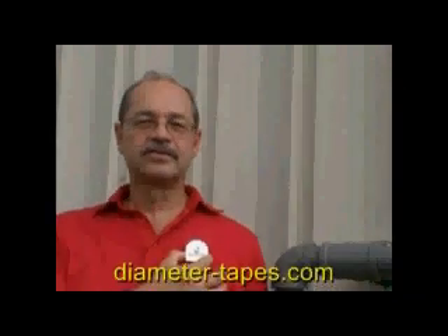We have the Lufkin 23-inch diameter tape and the Cobra 38-inch diameter tape. At DiameterTapes.com we can put your full-color corporate logo on the vinyl panel of either of these tapes. Diameter Tapes is owned by Advantage Advertising.com of Salem, Ohio. This is Dave Navioski for DiameterTapes.com.